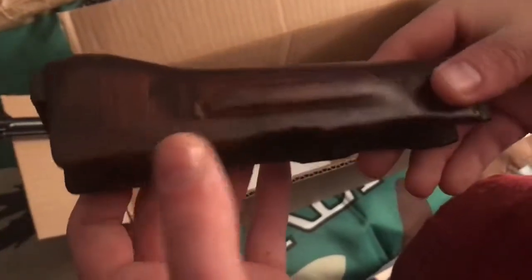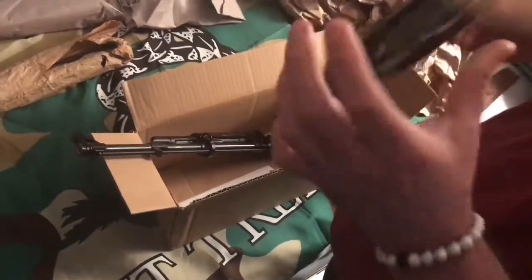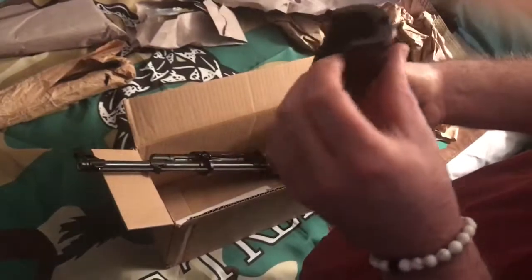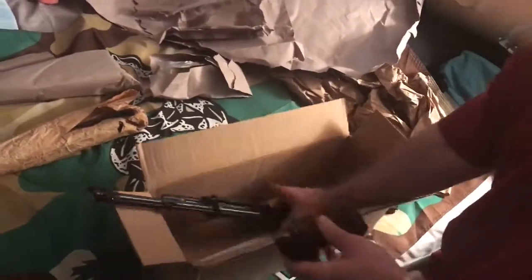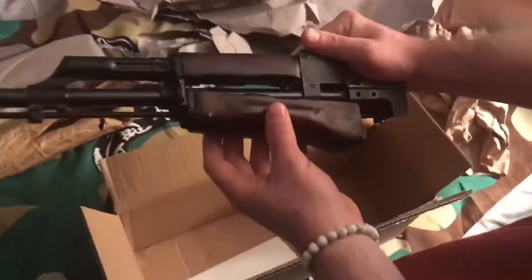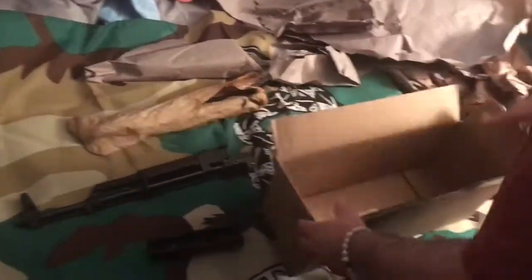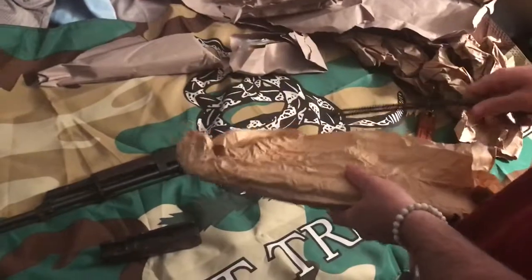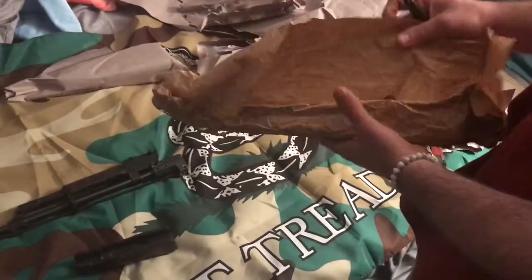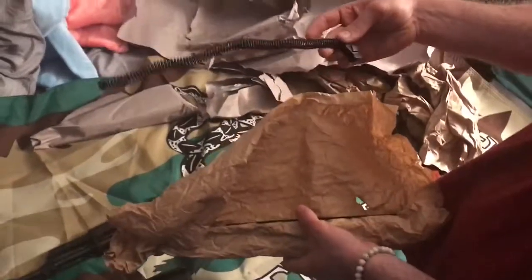I like that dark tone to it. Some of them on the website look like they're going to be kind of light. There's a little ding right here but so far so good - it looks beautiful and smells amazing. My girlfriend's giving me a weird look, but you guys out there know what I'm talking about - that surplus smell is amazing. I had some that were lighter color, which I'm not too into. I like the darker wood. There's a recoil spring assembly - it looks really nice.